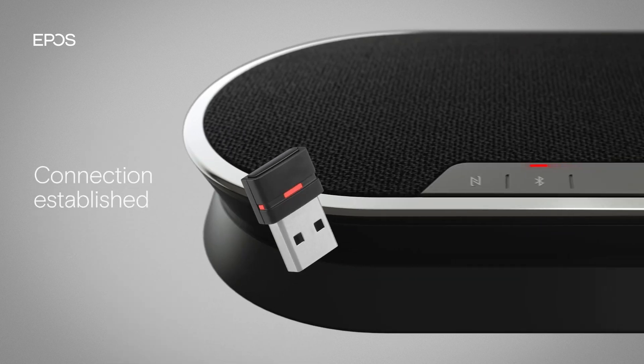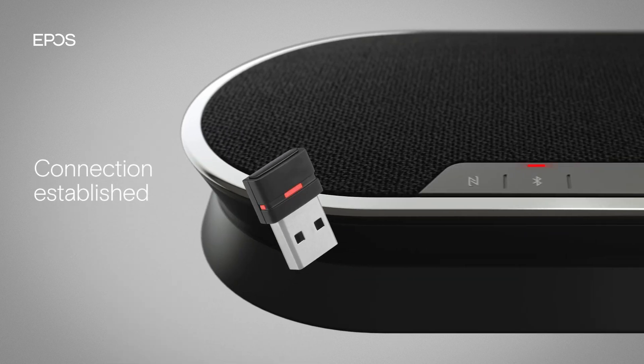Once the speakerphone and dongle are connected, the LEDs flash blue three times. The speakerphone's LED then turns blue and the LED on the dongle switches to a dim blue.